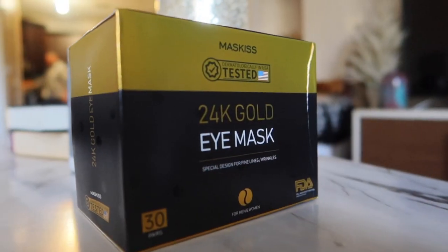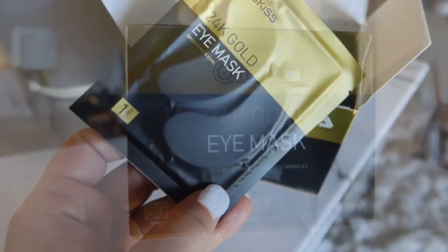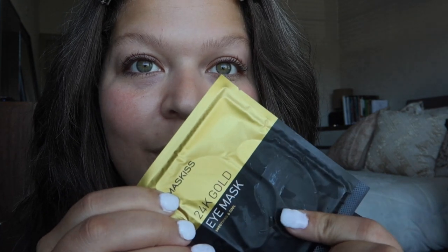Good morning! I'm really excited to try these. I just pulled this one out — you can see the frost on it. I had it in the freezer for 15 minutes with a timer, then popped it into the refrigerator so it can hold its cold.